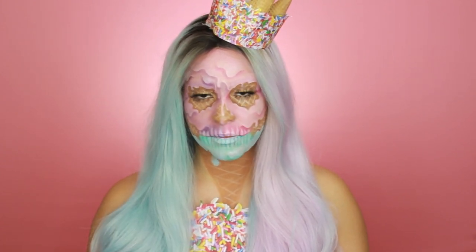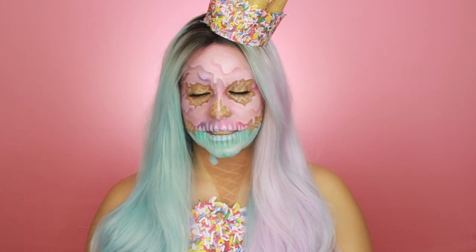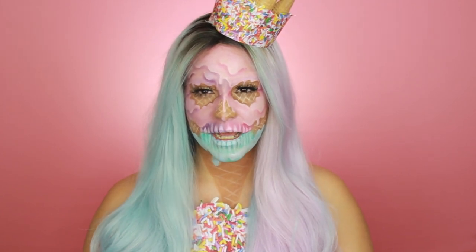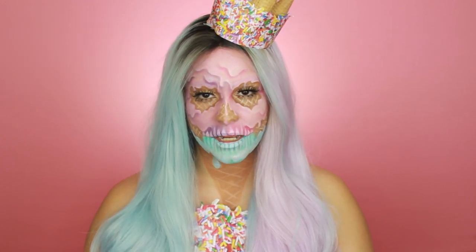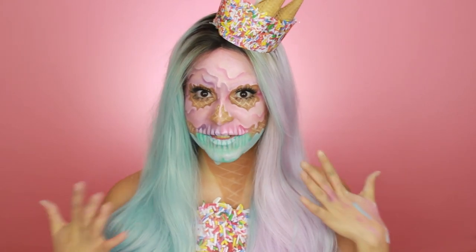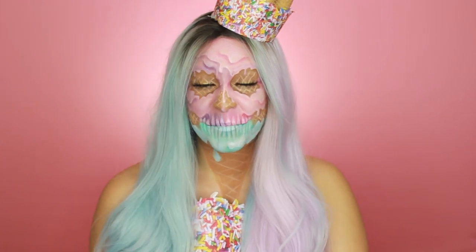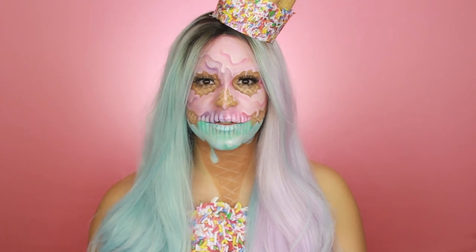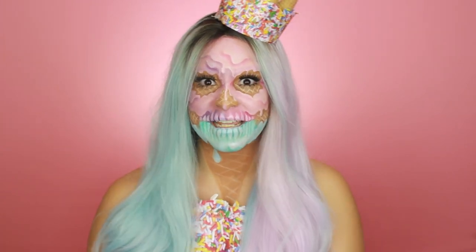I'm not gonna lie, it was pretty hard for me to make because I went into it without practicing. This look definitely took me some practice. Hopefully the way I filmed the video helps you guys so that you don't have to struggle as much as I did. This is actually my third time filming this, which is extremely frustrating. But here it is — I hope you guys like it. If you guys want to see me transform, or come along and transform with me, please keep on watching.